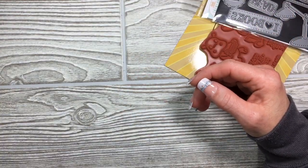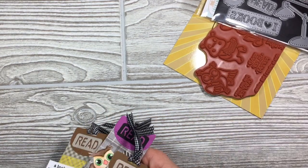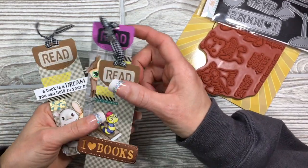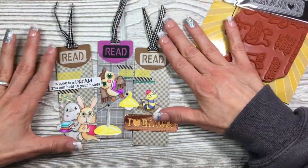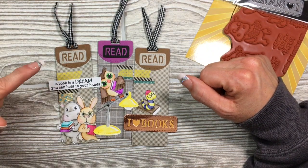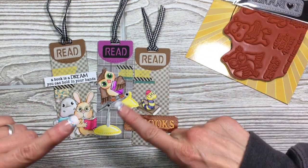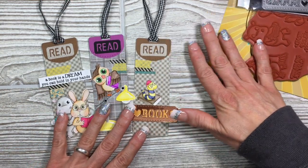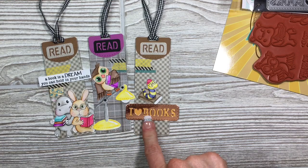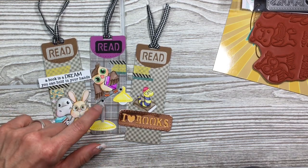And then I did some bookmarks. I'm going to be giving these away to teachers this Christmas in their little Christmas bags. 'A book is a dream you can hold in your hands.' Super cute. I water colored these guys up with some Zig Clean Real Brush pens, and again with the metallic paper.